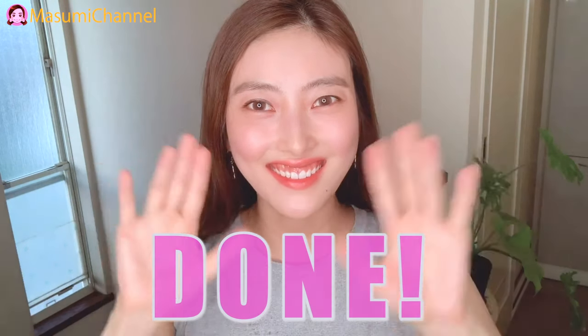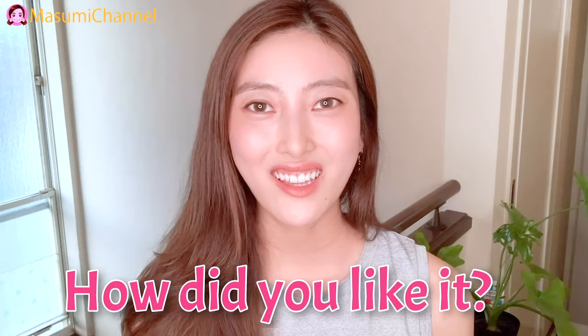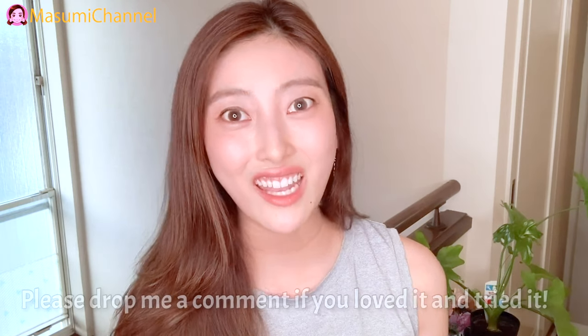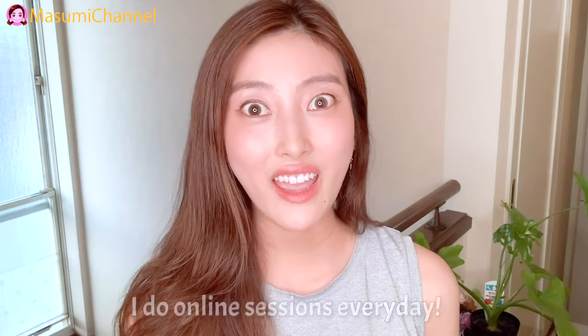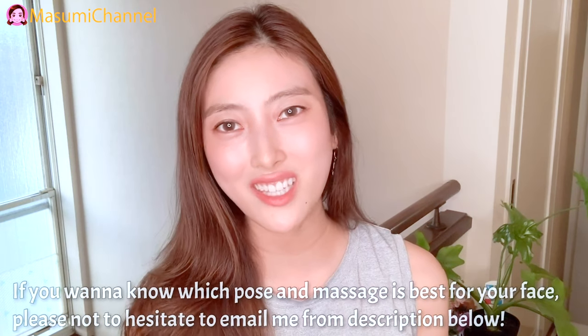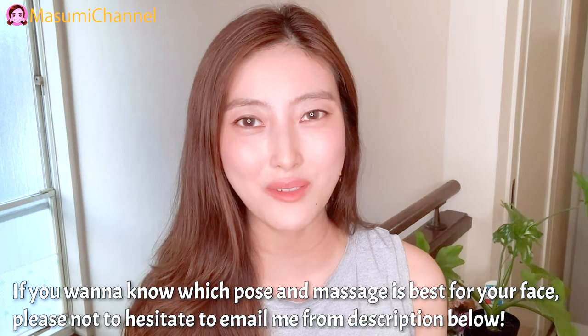Well done, good job everyone! How did you like it? Please do this massage every day for months to see the results. If you loved it and enjoyed it, please leave a comment below — I would like to hear your feedback. I also do online sessions every day, so if you want to know which pose and massage is best for your face, please don't hesitate to email me from the description below.